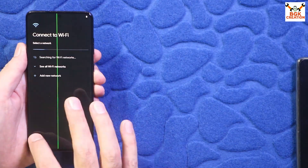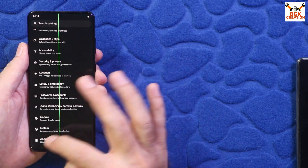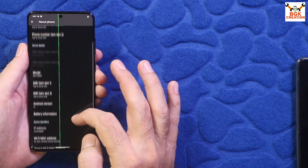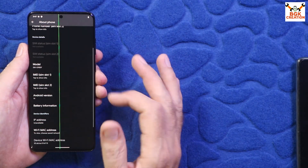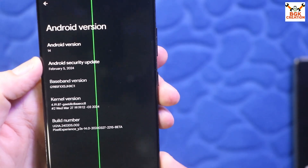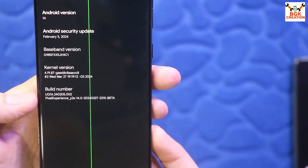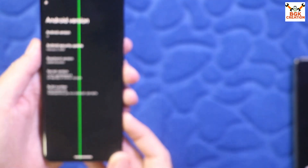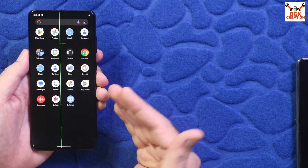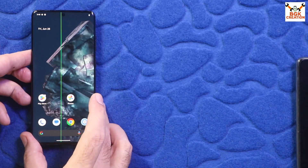The ROM has been flashed very smoothly and perfectly. One thing to note — do not expect too much or too little from a ported custom ROM. The Android version shows 14 with the Pixel Experience security update, and the build number is Pixel Experience for Galaxy S20 Plus. Calling is working, networking is working, but a few things are not working — those are mentioned in the video description.